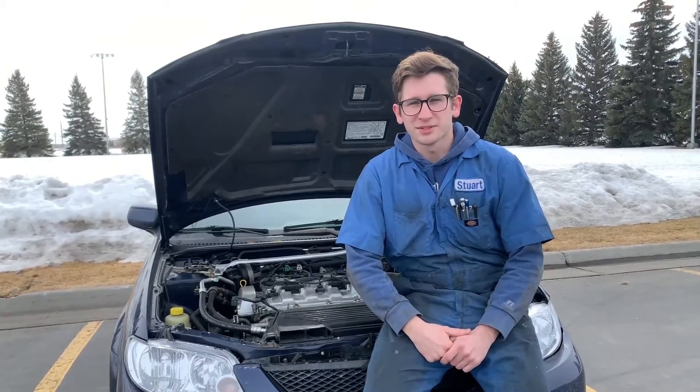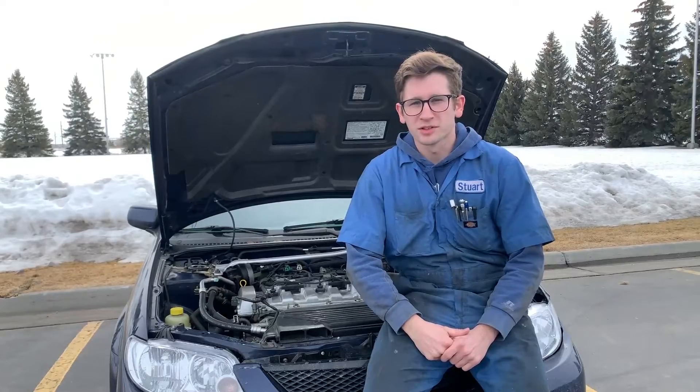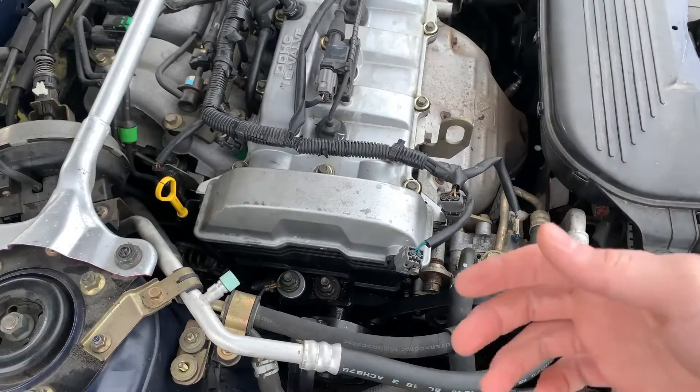Welcome to Stewie's Garage. I'm Stewie and today we're talking about how to fix an oil leak from behind the timing cover on this Mazda Protege 5. I could not find a video about this problem so I made my own.